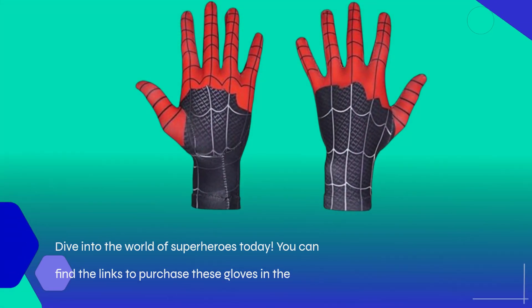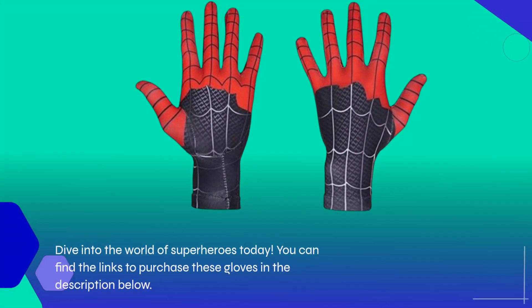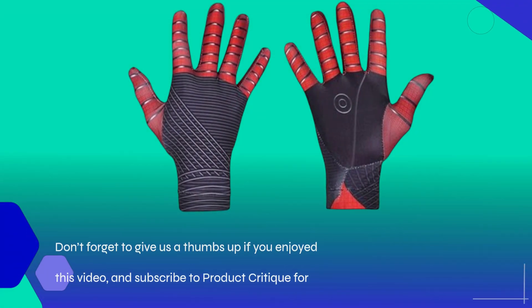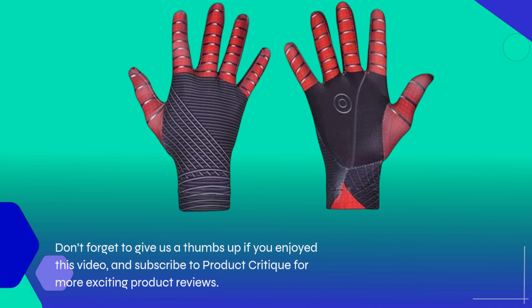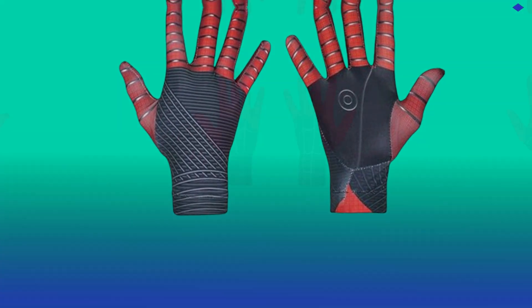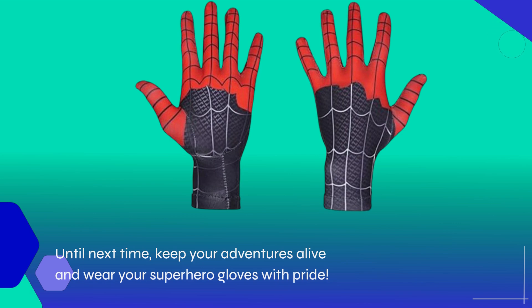Dive into the world of superheroes today. You can find the links to purchase these gloves in the description below. Don't forget to give us a thumbs up if you enjoyed this video, and subscribe to Product Critique for more exciting product reviews. Until next time, keep your adventures alive and wear your superhero gloves with pride!